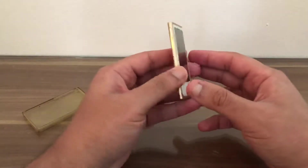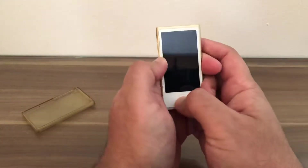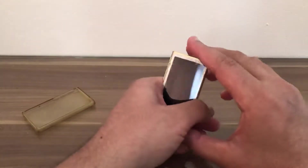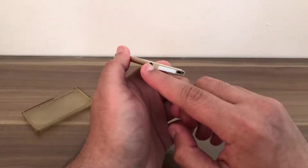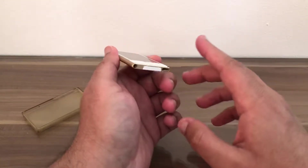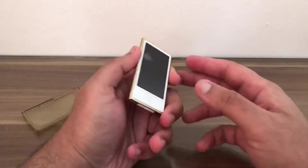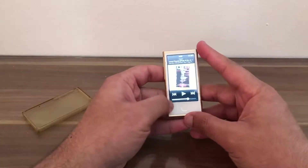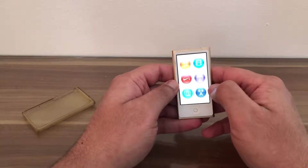Turning the iPod off for the moment — on the side we have volume rockers up and down, the home button, and the turn on/off button. On the bottom we have a headphone jack. If they made this today they would remove the headphone jack and just keep the lightning connector.